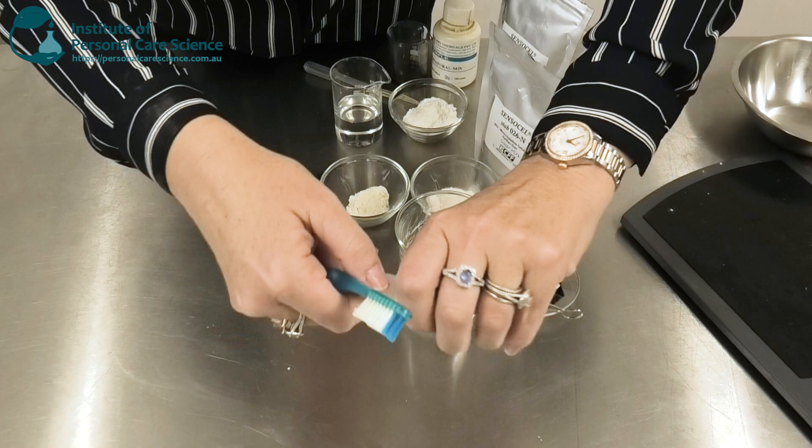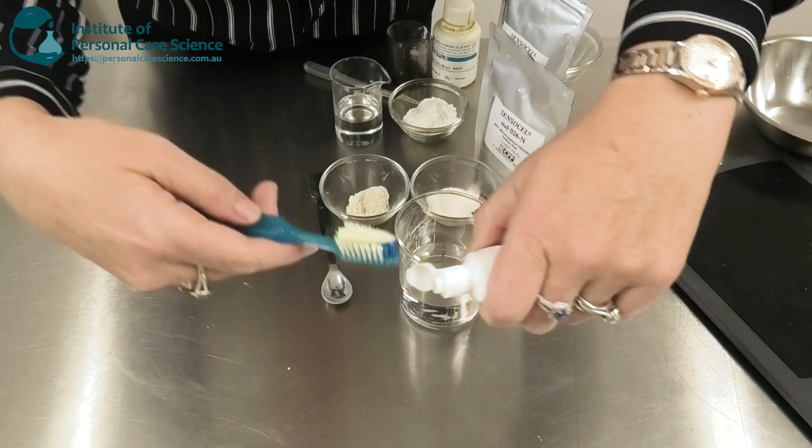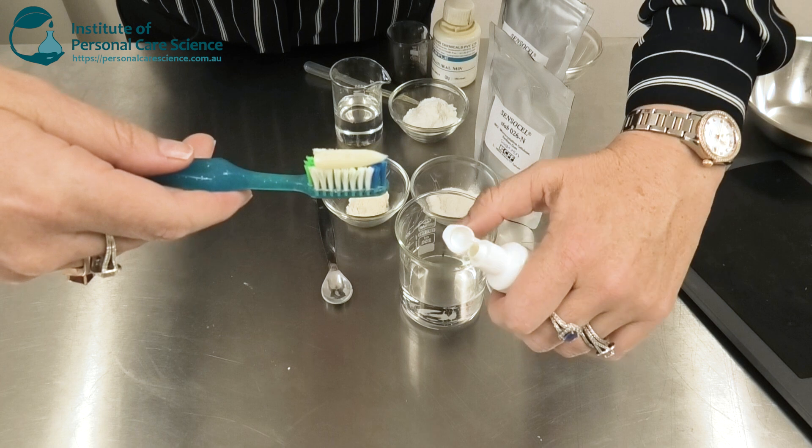Hi, I'm Belinda Carley, the director of the Institute of Personal Care Science, and today I'm going to show you how to make an organic herbal toothpaste. Let me show you the product we're going to be making and then I'll show you how to put the formula together. So that's the organic herbal toothpaste there.